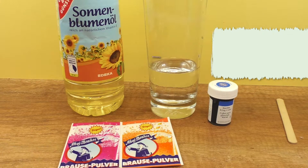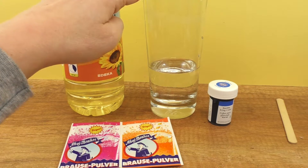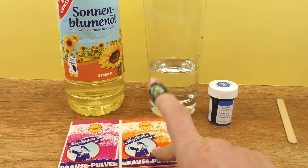First, we have sunflower oil. Next, we have food coloring and lemonade powder.